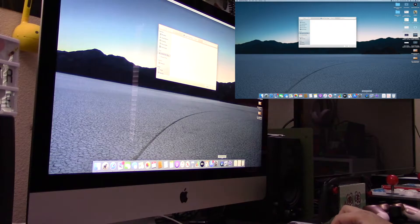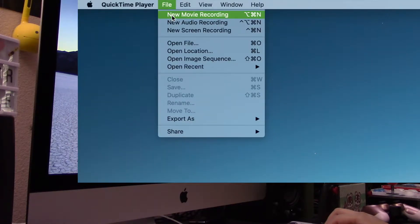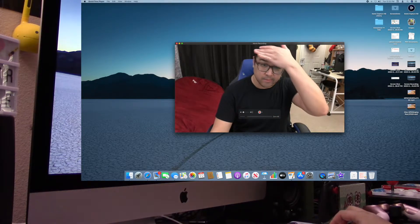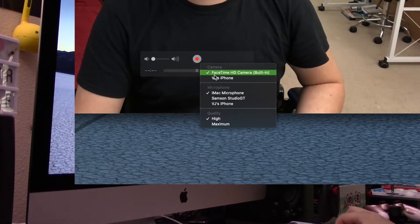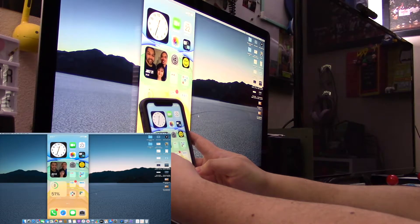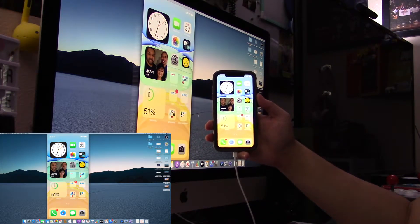After we get the phone plugged in, launch QuickTime and a file picker menu pops up. Then head over to the menu bar, go to File, followed by New Movie Recording. By default it's set to the camera on the iMac, but that's an easy fix — just click the little drop-down arrow next to the record button and change the camera to your iPhone device, and it'll mirror your phone's display right then and there. Just make sure your phone is unlocked, or you'll just get a black screen.